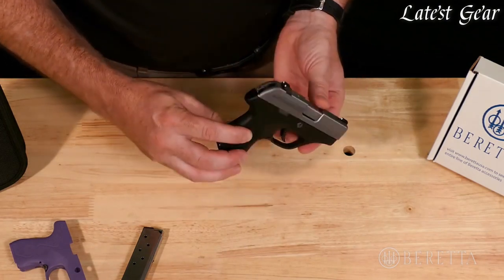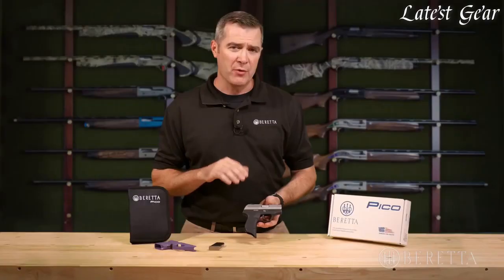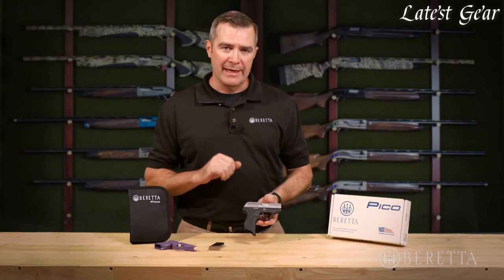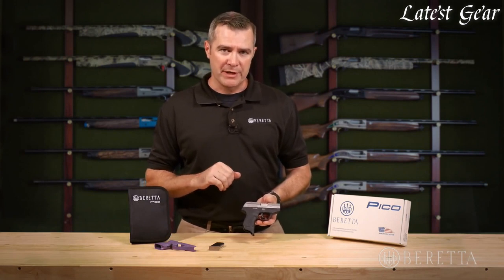The Pico can also handle plus P ammunition, which you won't find on all small .380s. It's built to be that durable and that reliable, and to handle those high-performance .380 personal protection loads.